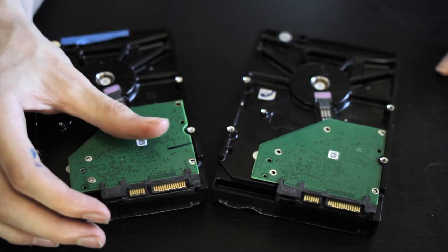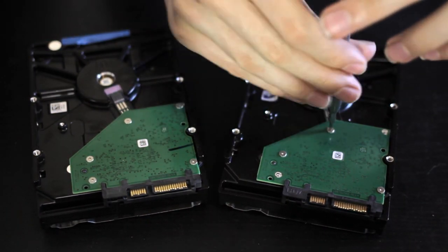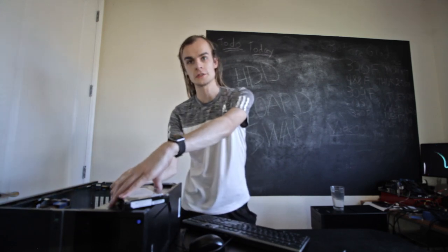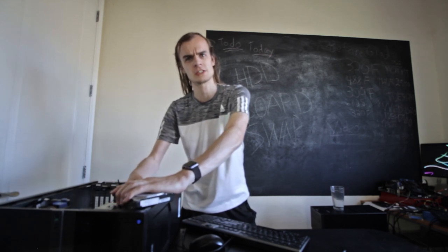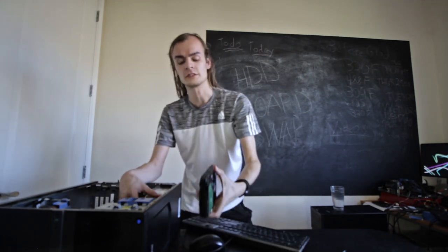I'm going to try doing the drive swap. I put random data on both of them this time. Plugging in power then data — this drive isn't showing up in the OS at all even though it is spinning, and did a little clicking at the beginning as it tried to initialize. Trying the other drive gives the exact same problem — it doesn't work at all either.